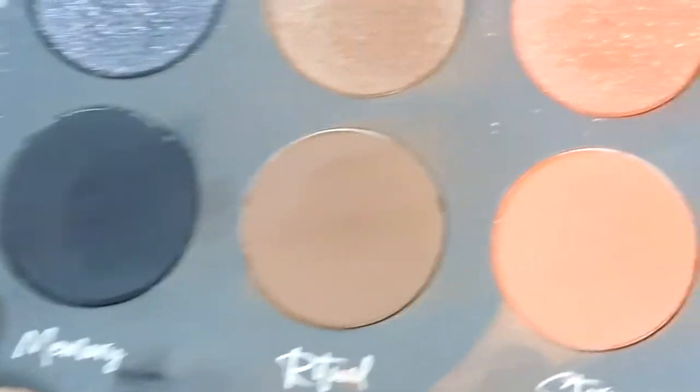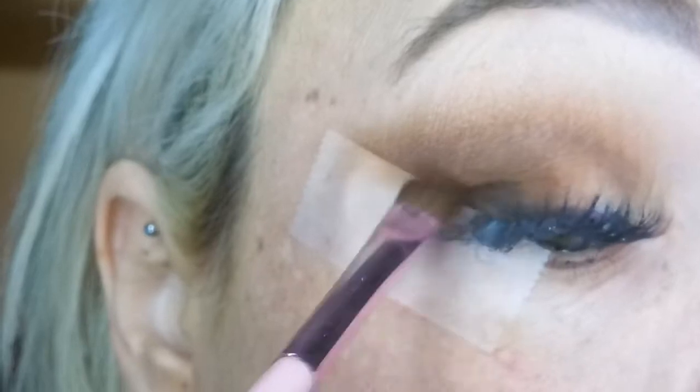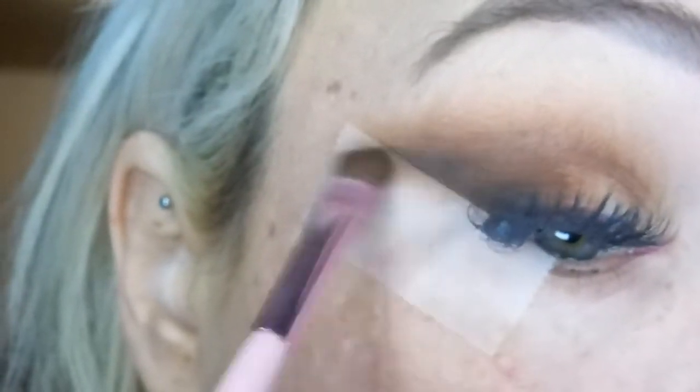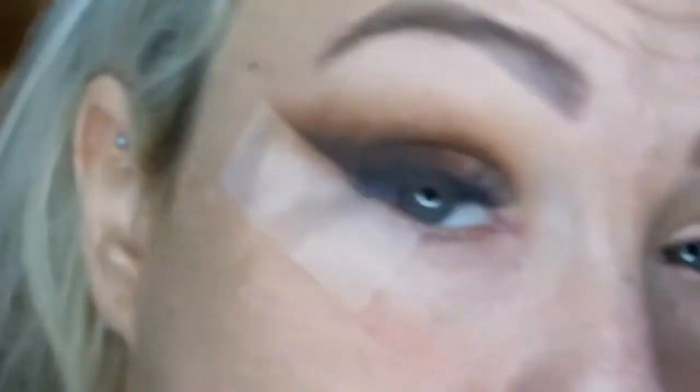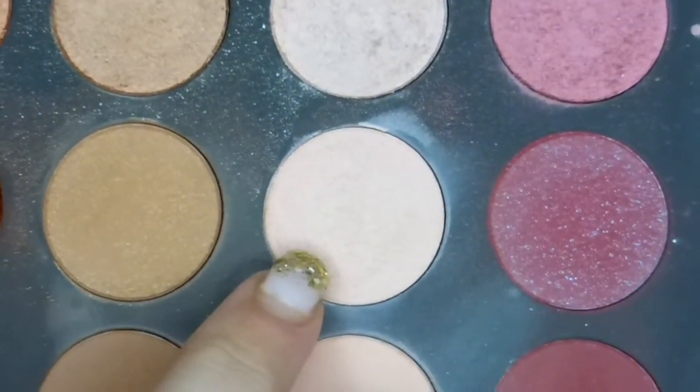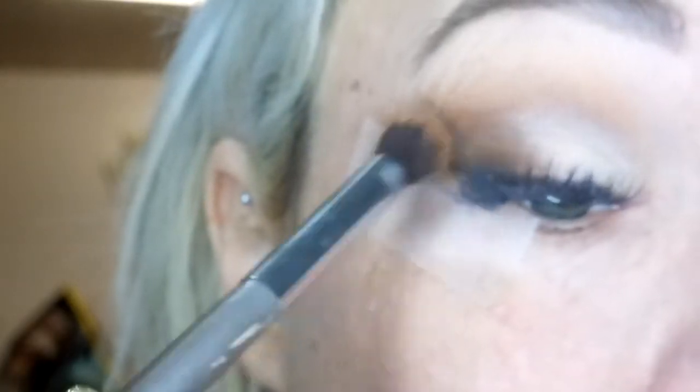Taking the black matte, Memory, just on the very outskirts of that, almost like a wing we're making here, just keeping it nice and low. Going into the very first shade we used, that very light color we put all over the lid — the Aura Matte — just going to pat that on the inner corner. Next, we're going to go into the Sequin Aura shade, taking that on my finger and just patting that on the inner corner. Just blend out that edge here.